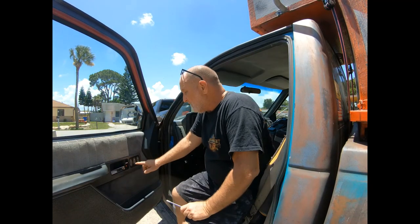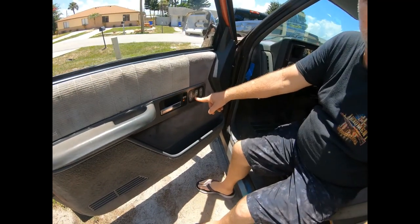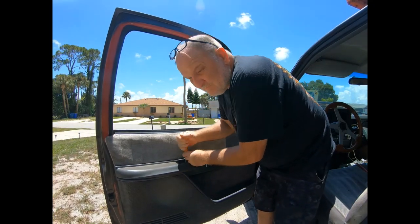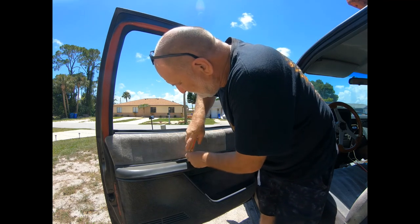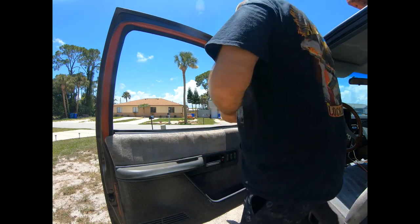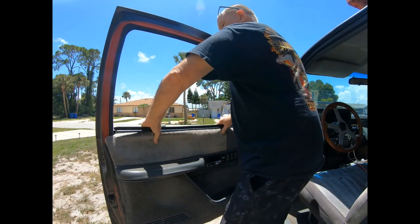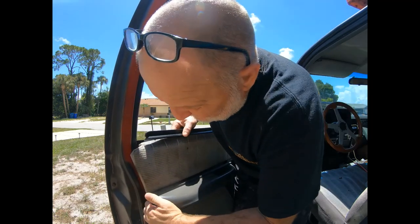The first thing we need to do is roll the window down and remove this Phillips head screw. And I believe that's it. Now weather stripping off.